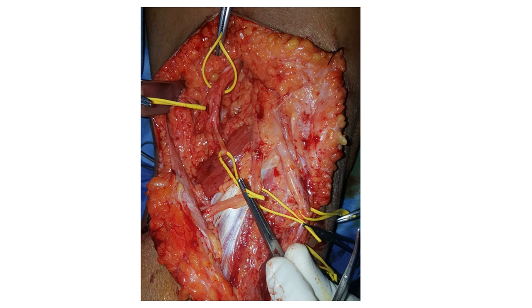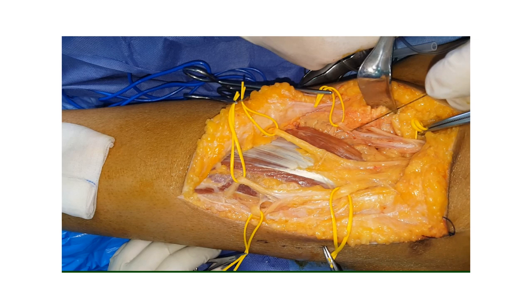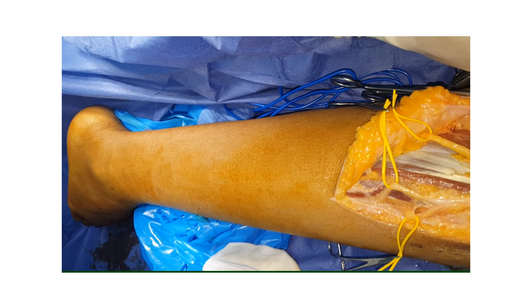So now we have primarily identified the branches. To complete our identification we need the aid of the electric nerve stimulator. In this video we can see that we are probing the nerve branch to the lateral head of gastrocnemius and we can see the muscle contraction.